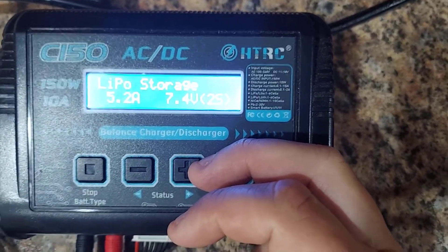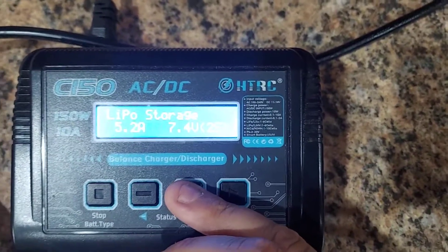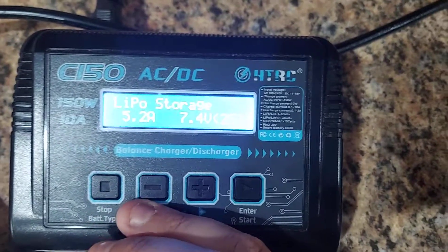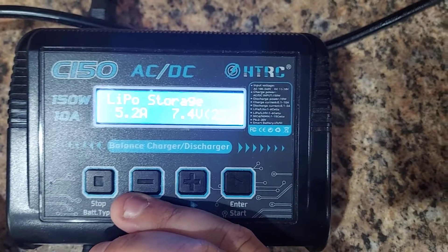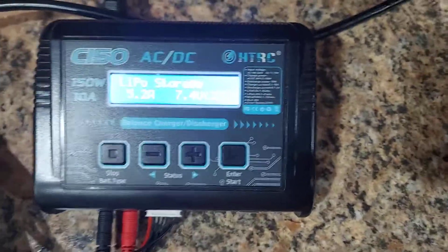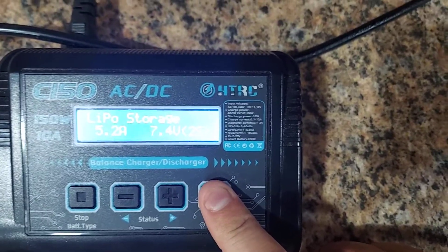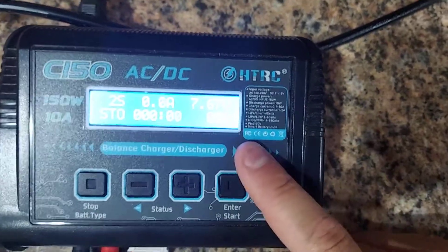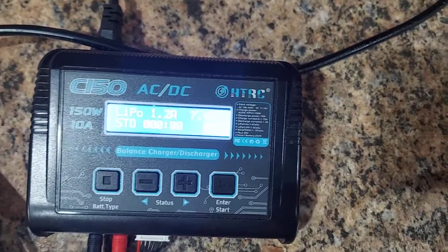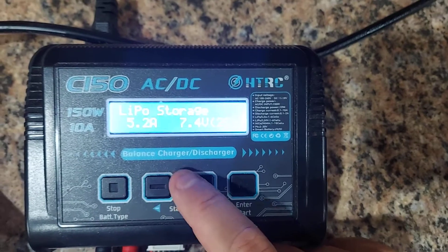Don't store them fully charged because it will degrade battery life or cause other issues. Don't store them empty either — if they drain too low, they're basically ruined. If you get under about 3.1 or 3.0 volts per cell, they're no good anymore. For storage charge, set your settings the same way, confirm it's 2S, and the charger will drain or charge to storage level. It's best to run the battery in your car first to get it near the right level.